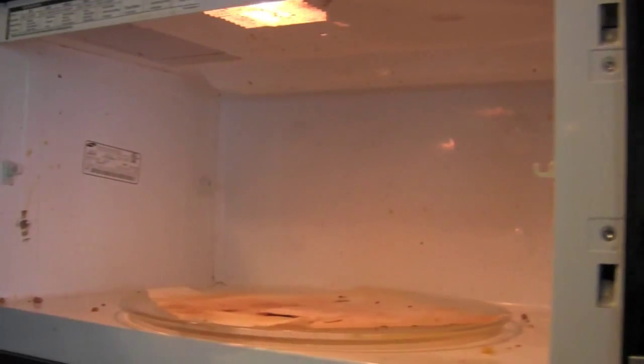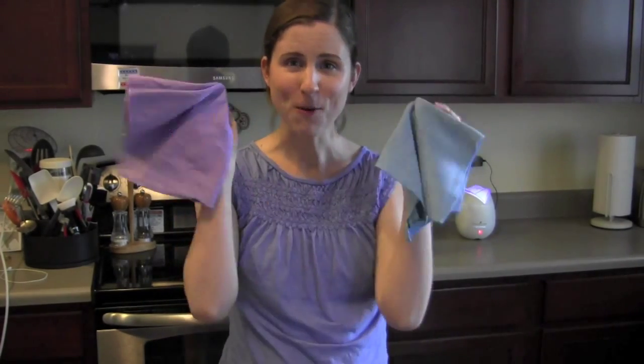Today I am going to be cleaning my incredibly disgusting microwave. Some people in the family are pretty good about covering their things in the microwave, but other people are not, so I have a big mess on my hands. This has crumbs, corn, splattery tomato sauce — I don't even know. There's so much in there it's disgusting, and so today I'm going to be cleaning it with Norwex.